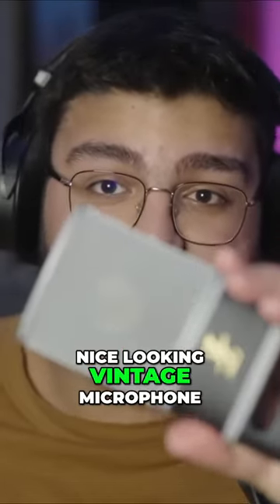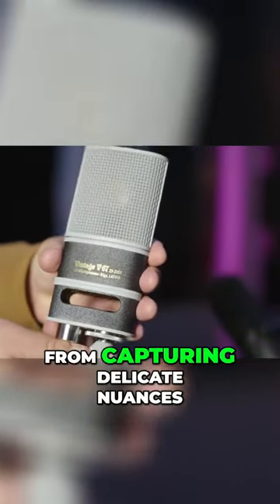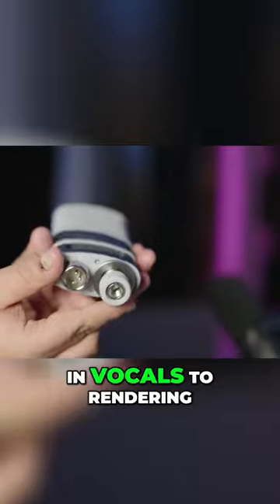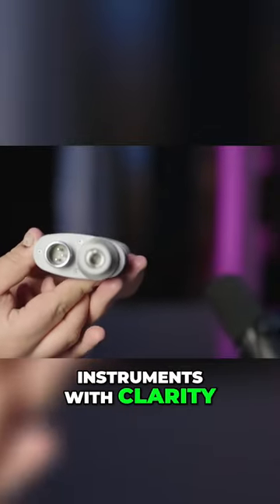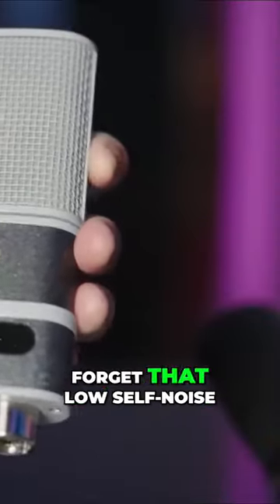It's a very nice looking vintage microphone. I've put the JZ microphone through its paces and the results are nothing short of impressive — from capturing delicate nuances in vocals to rendering instruments with clarity. This microphone is a sonic powerhouse, and let's not forget that low self-noise.